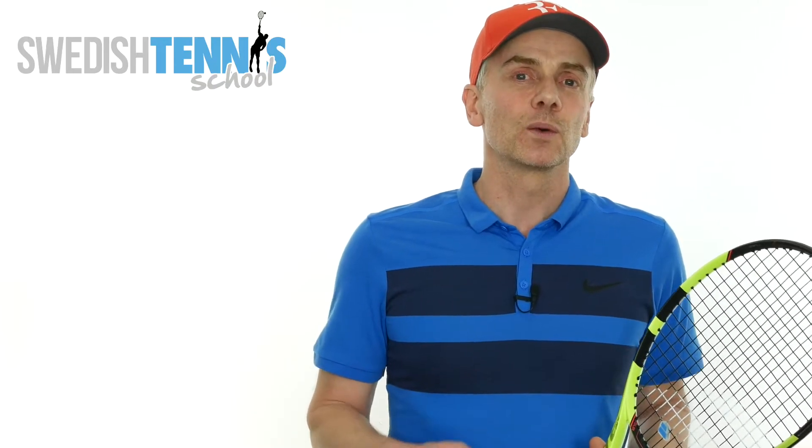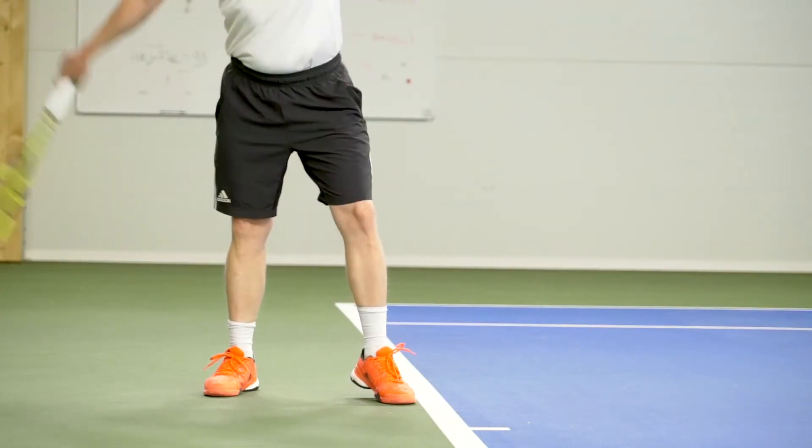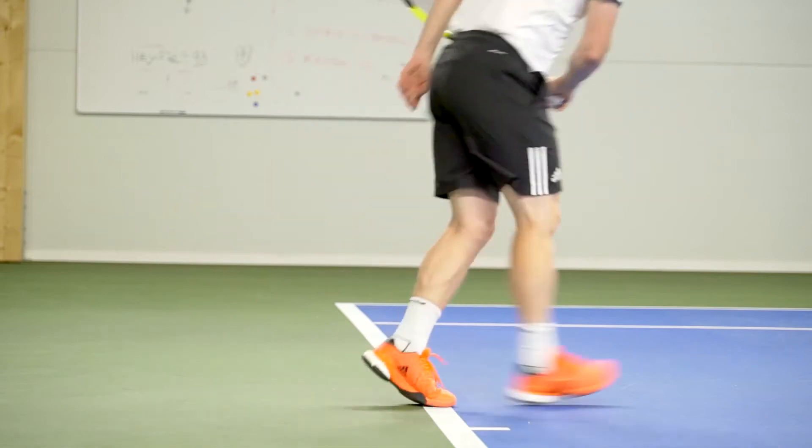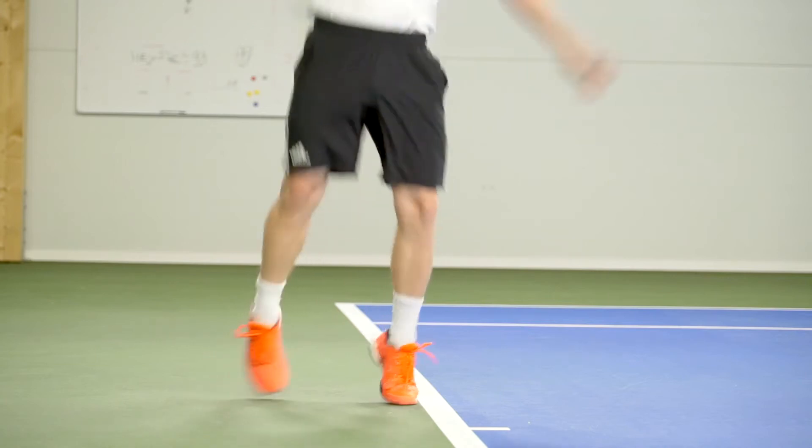Roger Federer was shifting his weight back and down and turning his hip, and at the same time he was lifting his front foot heel. This way you really get the weight to the heel of the back foot.